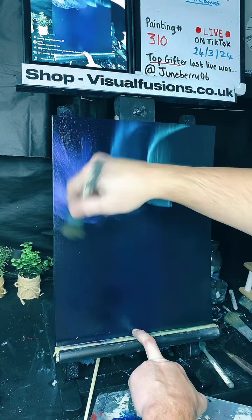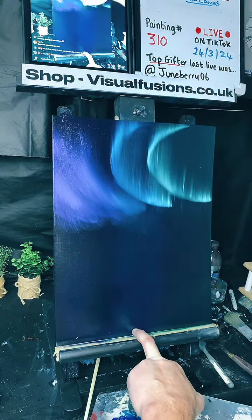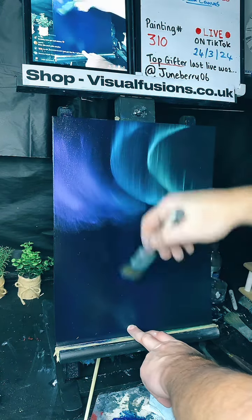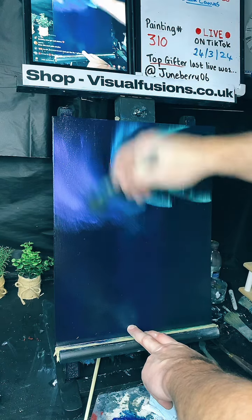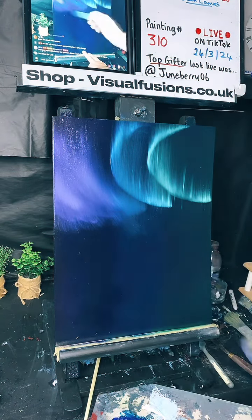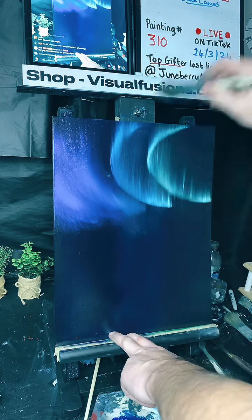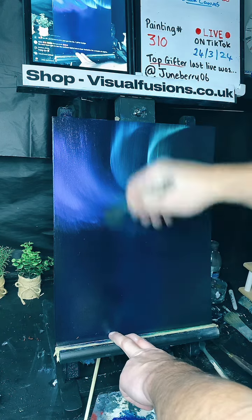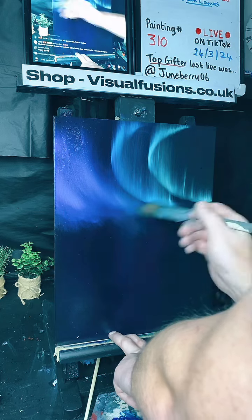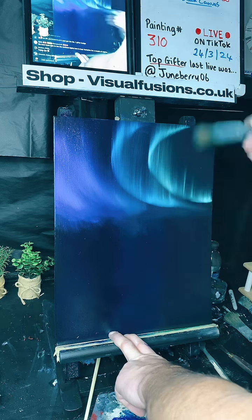We can add a little bit of white here and there and just have some fun pushing this paint about. Look at this! Don't forget to get yourself over to my website and see all the paintings and prints on offer — it's free UK postage. I do ship worldwide as well. Look at that — that easy and that quick! I'm going to pull this across here, flick that up there, and we have some beautiful northern lights!